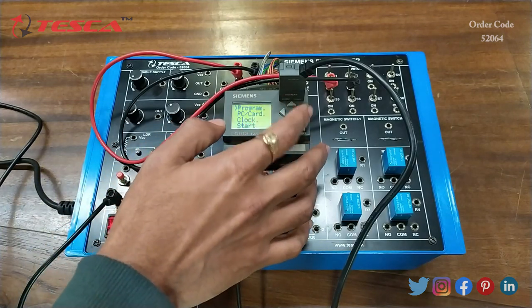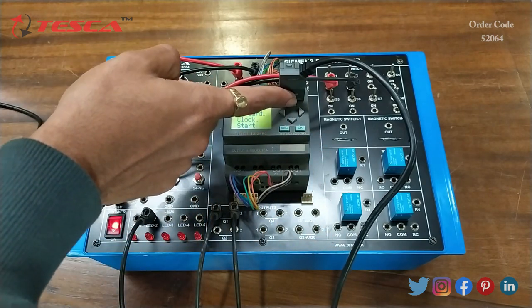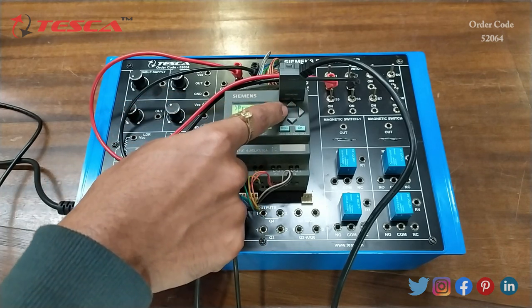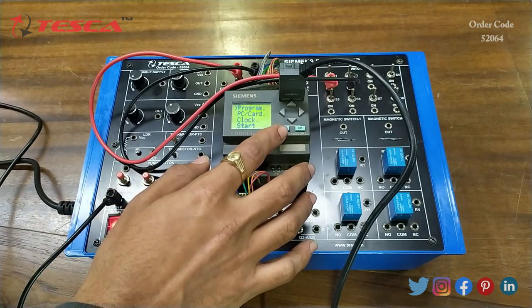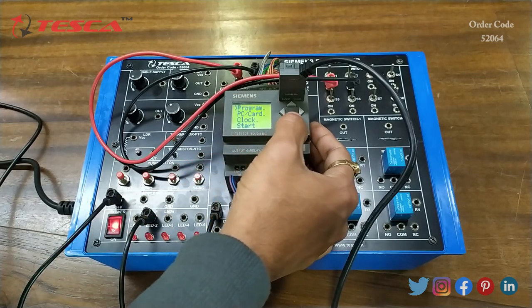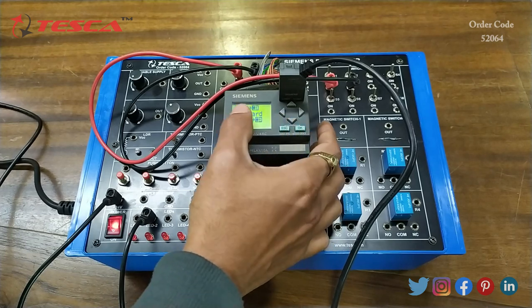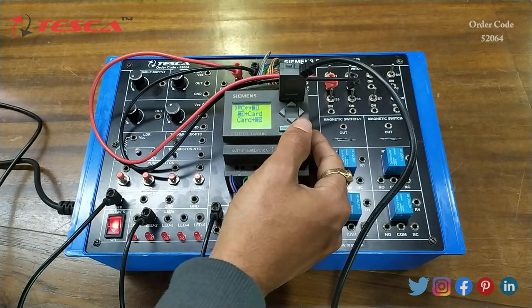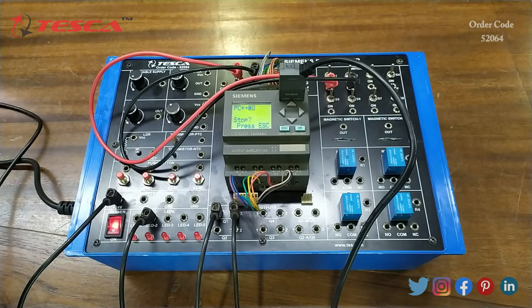We will use these keys to navigate: this key for moving up, this key for moving down, and keys for moving sideways. This is the ESC for back and this is the OK button. Now we will go to PC/Card and press OK. Here PC to Card is showing, so we will press OK. Now we will move back to the software.